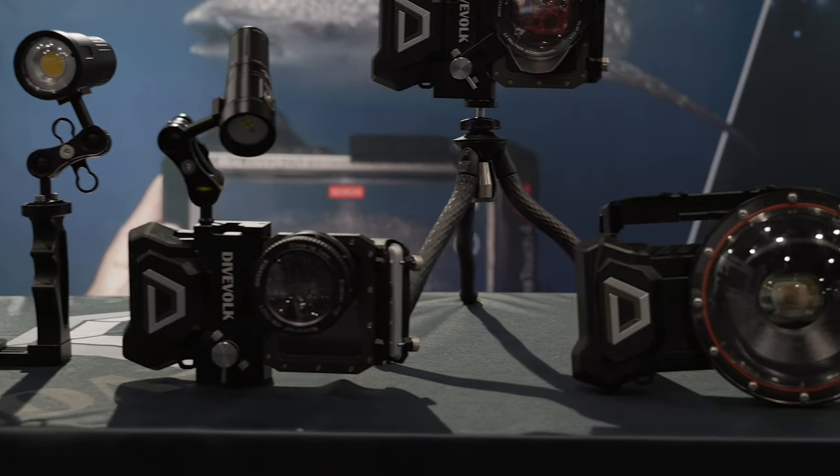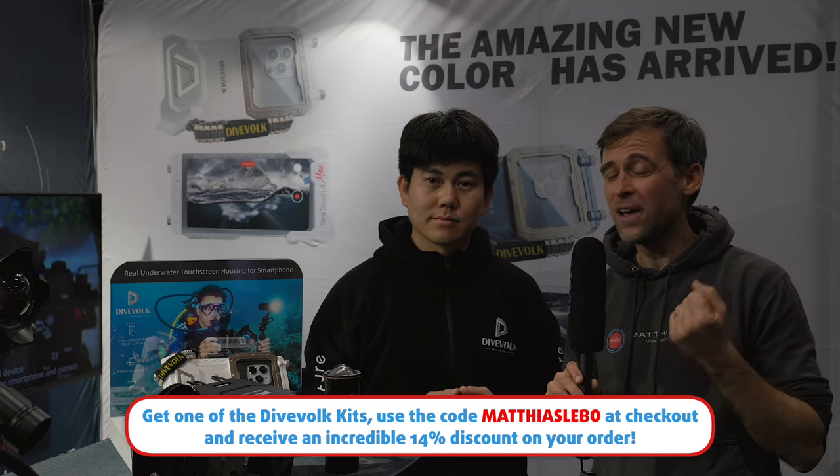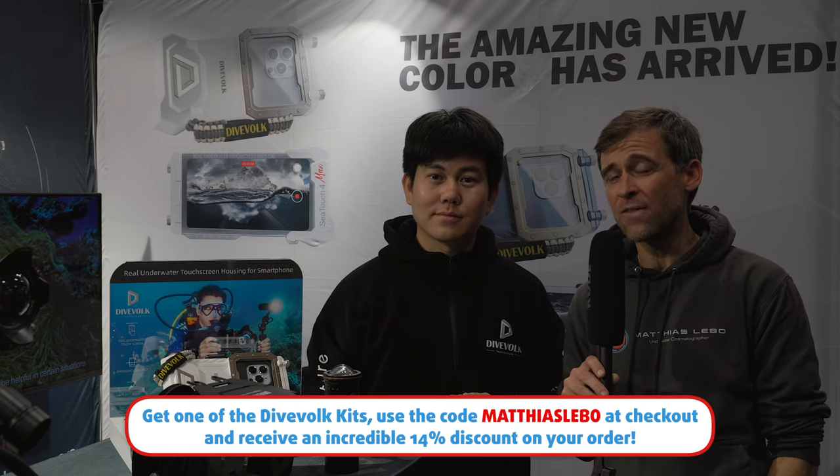Thank you so much, Luis, for your time and for explaining your new innovations. One thing we forgot to mention is that Dive Fork is putting a special focus on their kits — not just individual products. If you want a complete kit from Dive Fork, they are dropping prices by 8% compared to buying individual products. You also get an extra 6% off using coupon code MATTHIASLEBO (M-A-T-T-H-I-A-S-L-E-B-O) at checkout, making it a total of 14% discount on a kit — a really good deal. Hop over to the Dive Fork shop and have a look.